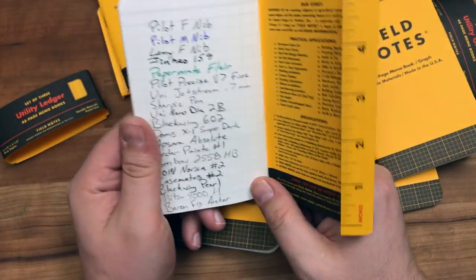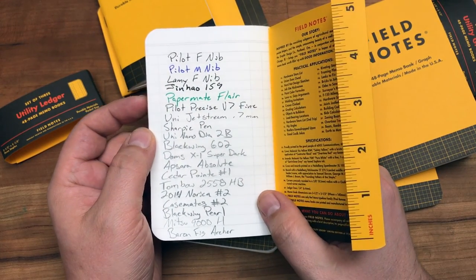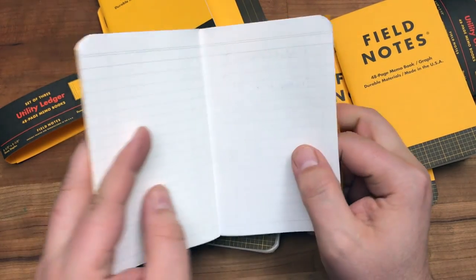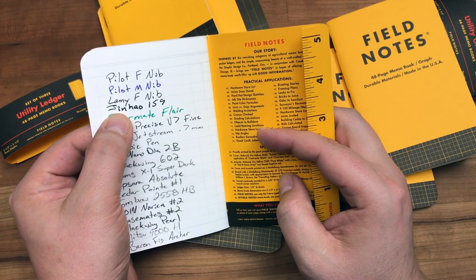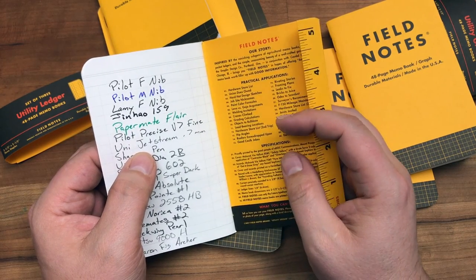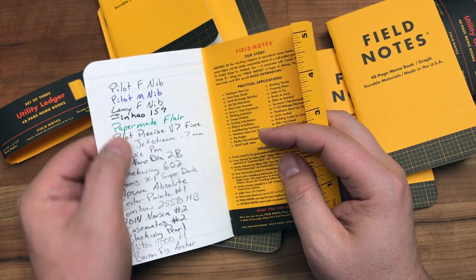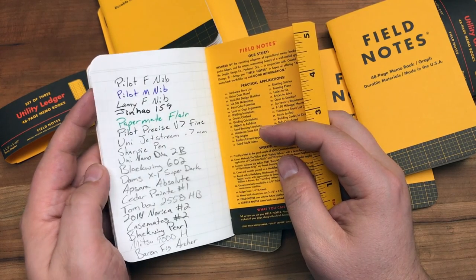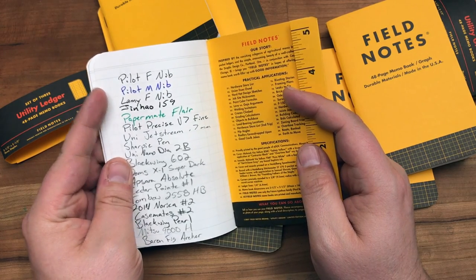Just a tiny smattering of testing here. This Jinhao — I don't even know what nib it is, thickness-wise it doesn't say on the nib — it's a cheap pen, but it's super thick and it does bleed. I'll test out all my fountain pens, and the Jinhao will be the only one that bleeds through because it just lays down such a thick line.